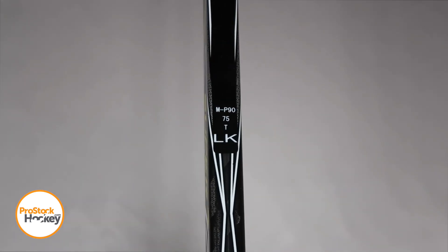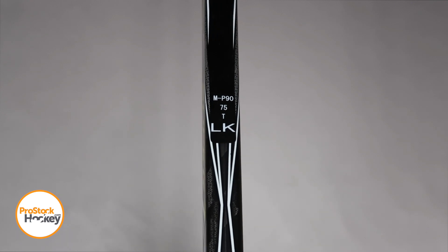The first row M tells us where the stick was manufactured, followed by a P90, which is the Pro Stock curve pattern name for the P29 retail curve. You can see from the top down view, this looks a lot like that Crosby retail curve.